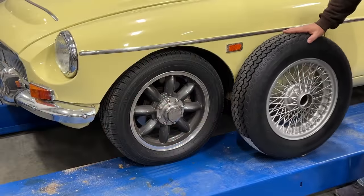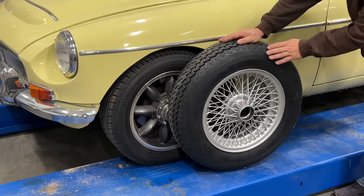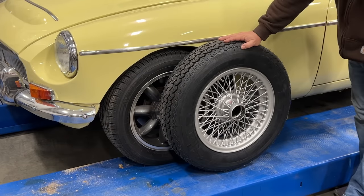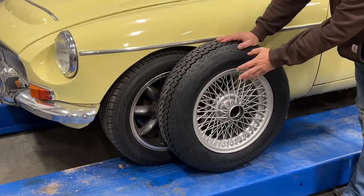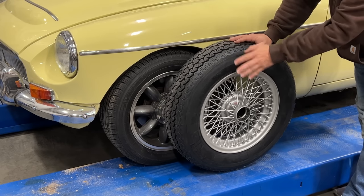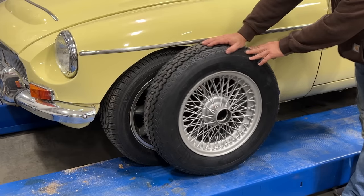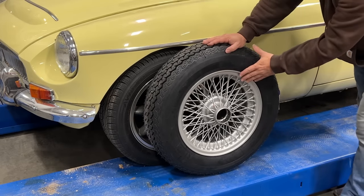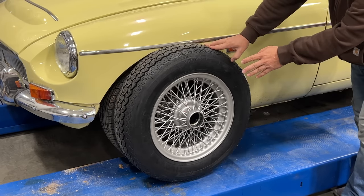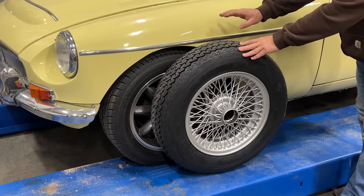This is a good demonstration of why I am changing the wheels and tires. This is the correct size tire and you can see how much taller it is than the tires currently fitted to the car. An MGC is already hard to turn in parking lots, so having the wrong tire makes it worse. The car is going to drive much better with the correct tire, and these big wheels are something that sets the MGC apart from the MGB — having these wheels and tires on the car is going to make it look much more like the Grand Tourer that it actually is.